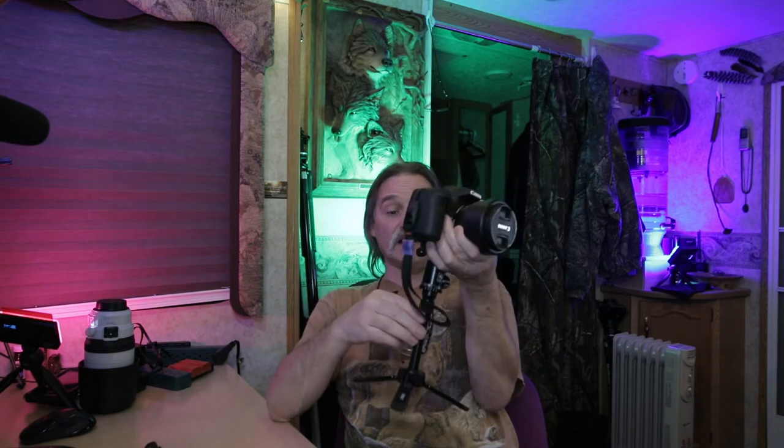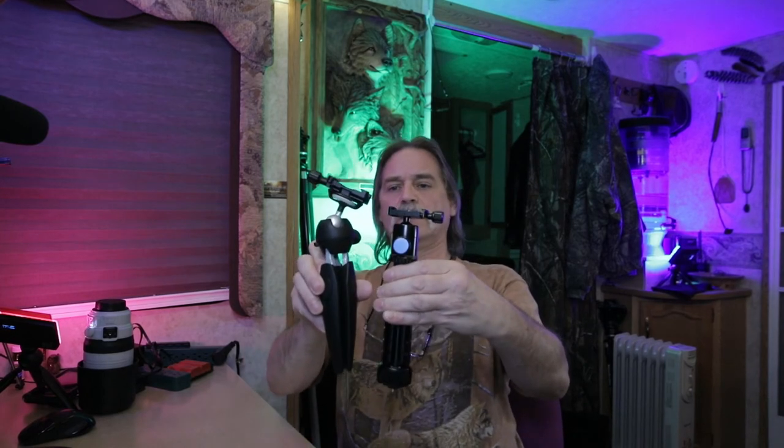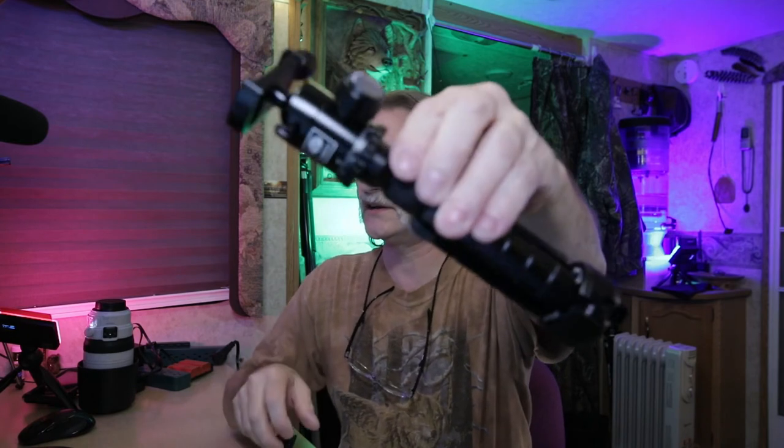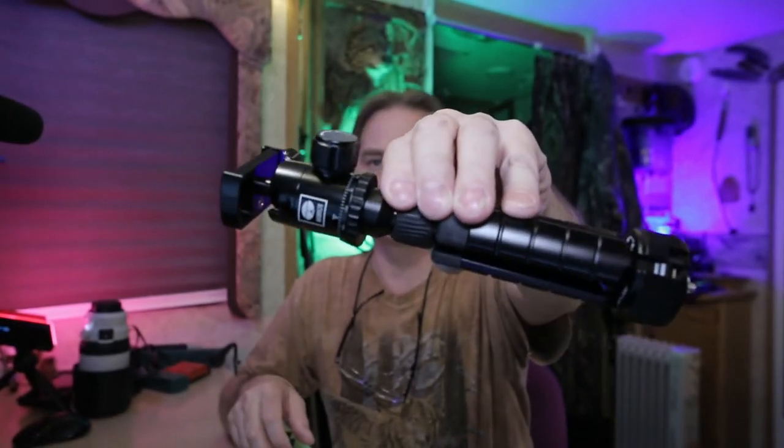This old Manfrotto has done good over the years and I'll probably still use it around home, but this little new one is going in my bag. I truly believe it will work out so much better — it's smaller, got a little latch so the legs don't fold up on you. Compared to each other, it's smaller than the Manfrotto — pretty little tripod.